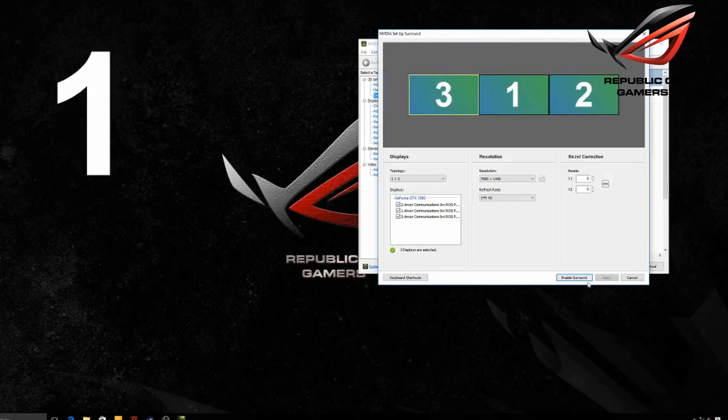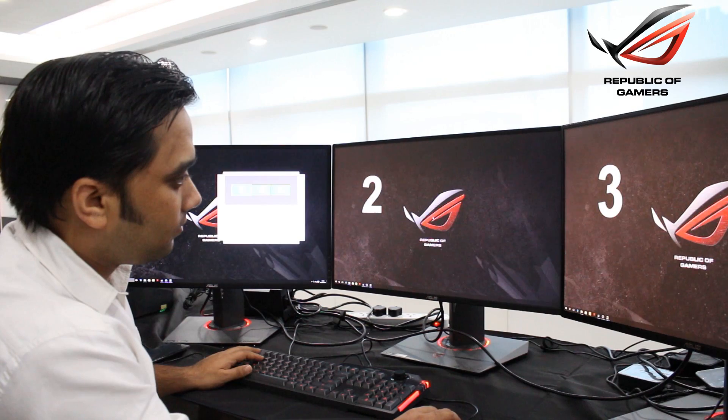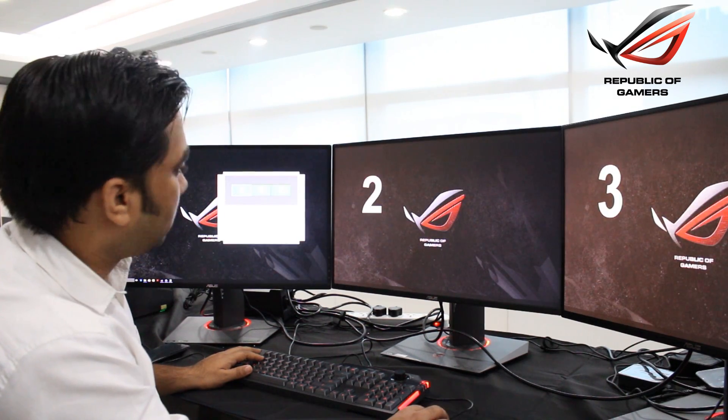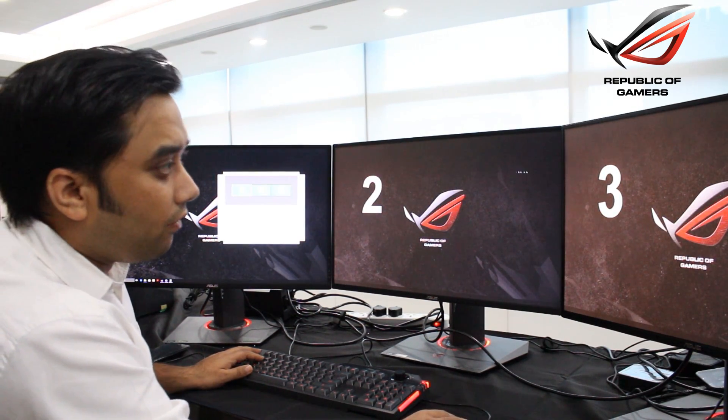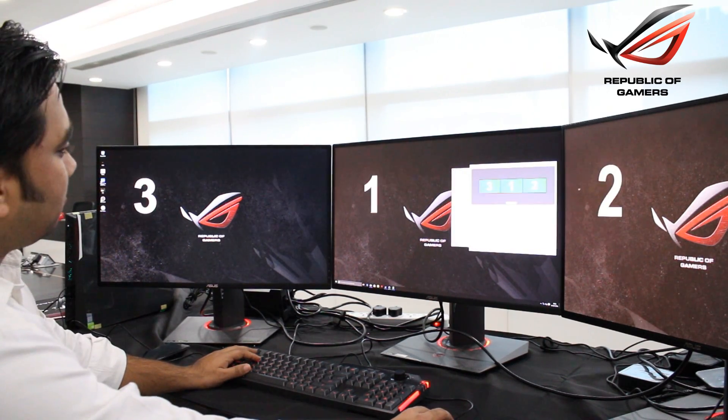Then click on 'Enable Surround'. Once that's enabled, you are good to go. This is how you connect a surround display setup to the latest ROG G20 desktop.